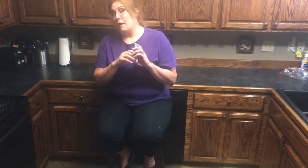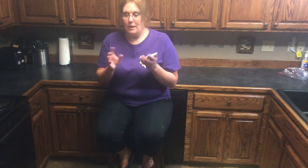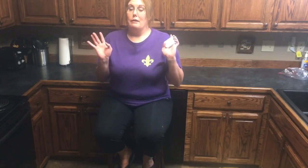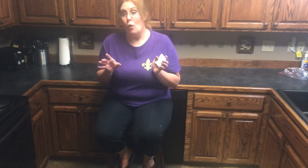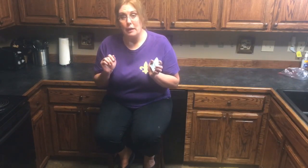One batch makes around 35 turtles, give or take — it also depends on the size you make them. Allow yourself plenty of time. If you're making multiple batches, allow yourself a day to do it. I probably started around 12:30 p.m. and it is now 6:30 p.m., and I made about six batches. So if you're making a lot of batches, allow yourself a day.